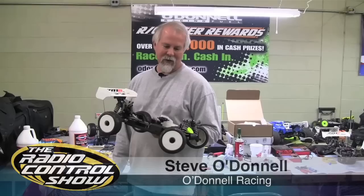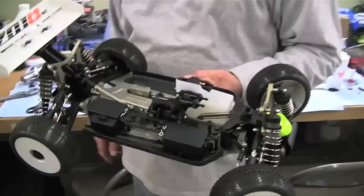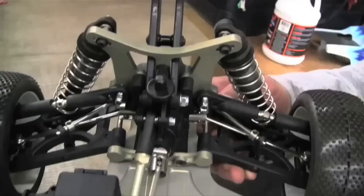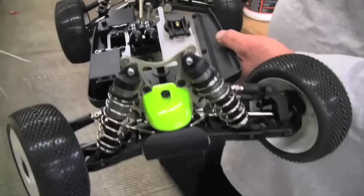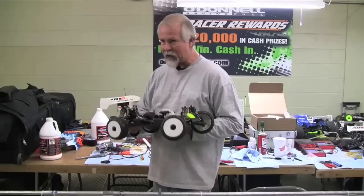The O'Donnell SG-Z01 Buggy has several new features that the team kit doesn't incorporate. It has a different chassis layout with more centered weight distribution from front to rear and side to side, a longer chassis, swept arms, different geometry rear and front shock towers, and stronger CVAs with 3mm cross pins rather than 2mm. There are about 21 different features on the new SG Buggy.